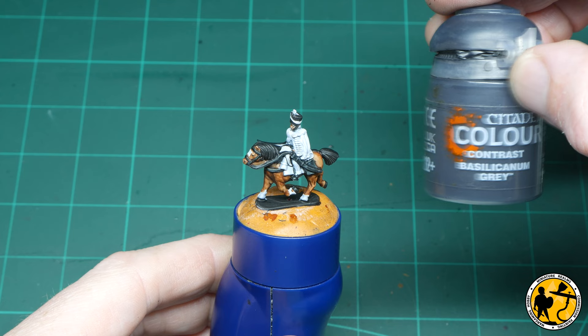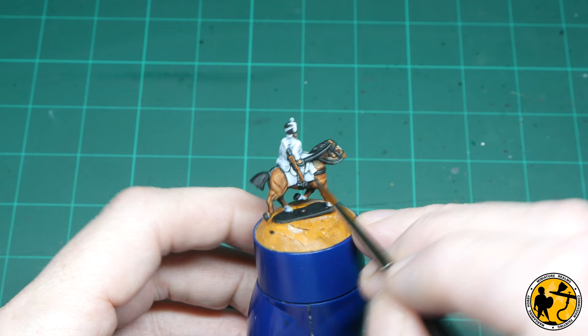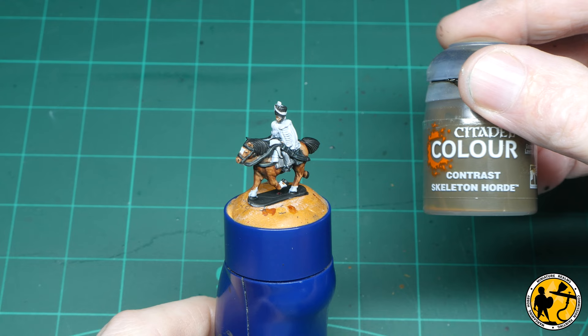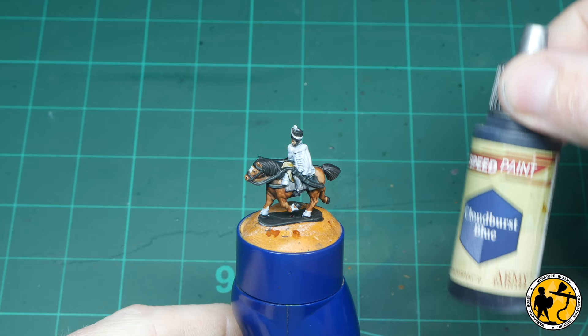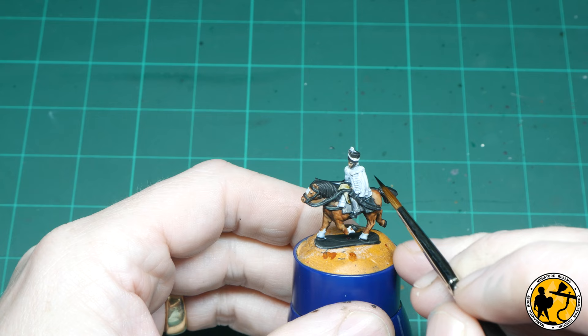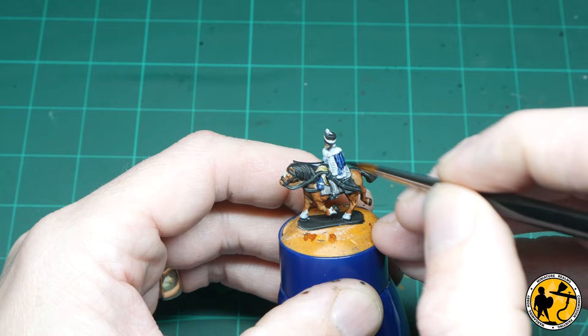Contrast Bacilla Canyon Grey — I'm going to be using this for the trousers of the rider and also the horse's blanket. There are some fur or sheepskin areas on the top of the horse's saddle, and I'm using Skeleton Horde for the base layer of those. Then I switch to Army Painter Cloudburst Blue for the majority of the blue areas — the rolled blankets and the jacket and under-jacket of the rider.